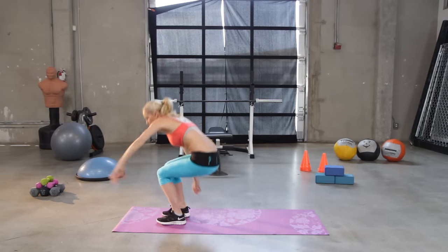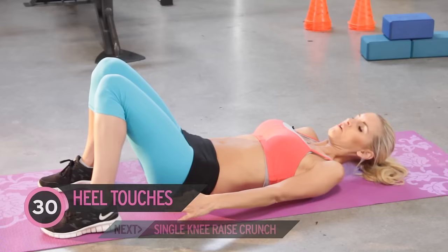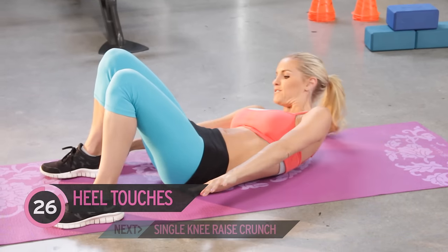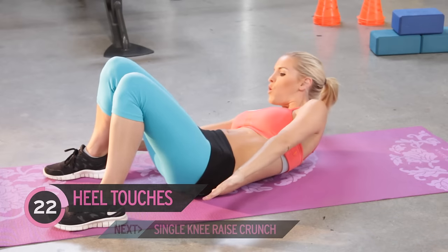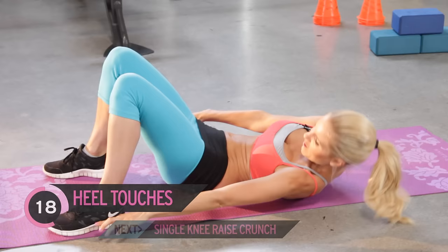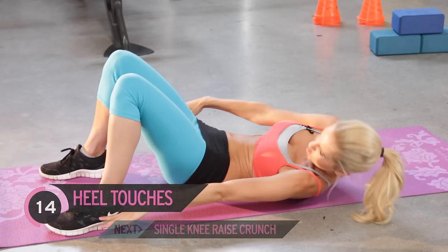Okay, let's start working on that six-pack. Your first exercise — heel touches. Just bring your hands to each side of your heels. Remember, all of these are just for 30 seconds, so really push yourself. We're really using those oblique muscles, working these side muscles here.